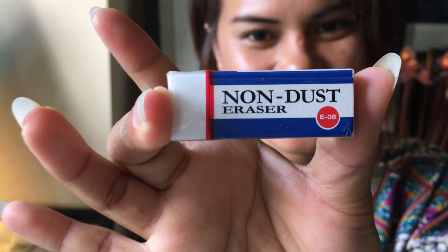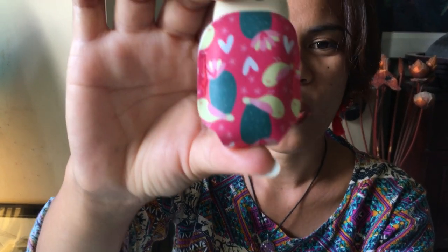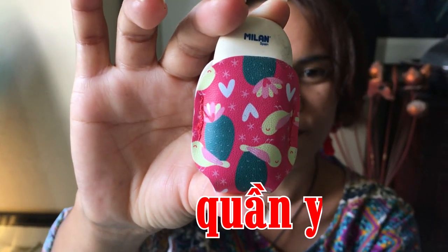Gôm thứ 3, mình nghĩ là các bạn sẽ rất là quen, đó là gôm đen Miffy. Cái gôm thứ 4 là loại gôm mà Nhi thấy rất là lạ, tại vì nó là một loại gôm quảng cáo là gôm không bụi. Một cái loại gôm của hãng Milan, rất là lạ các bạn ơi — cái gôm này nó được mặc quần, mình gọi là gôm quần yếm.